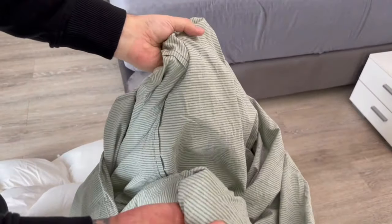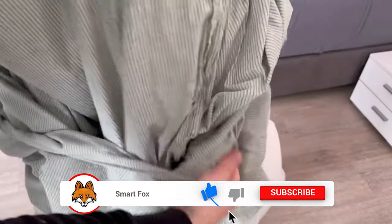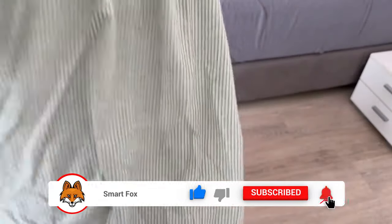Then lay your blanket out nicely and grab one corner of the blanket with one hand and the other corner with the other hand. Now hold them tightly and simply shake the cover over the blanket — put it over like this, then shake it well or help it with your hand here and there so that the entire cover goes over the blanket.